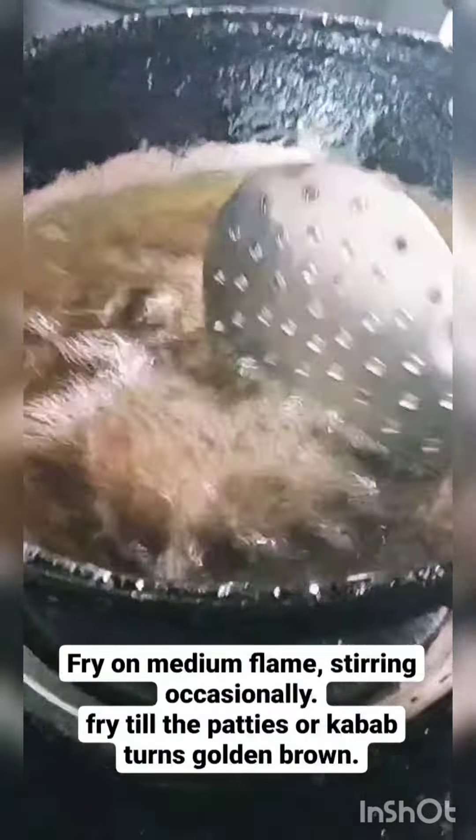Now, deep fry the patties in hot oil and fry until they turn golden brown. Your kebabs are ready. Enjoy!